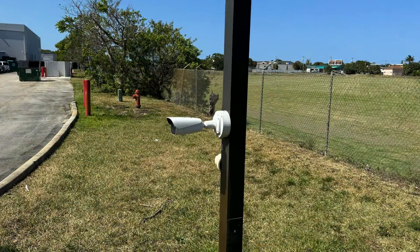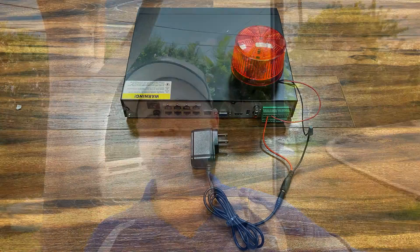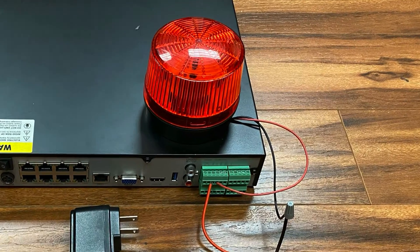That's one of our Viewtron license plate recognition cameras you see behind me. Although I don't have a gate here at our plaza, I'm going to use two alarm lights in this example. The blue light is going to represent the gate. I have both of these hardwired to the alarm relay output ports on the back of our Viewtron NVR. You would wire up a gate the same way — these are generic alarm relay outputs, just a dry contact.